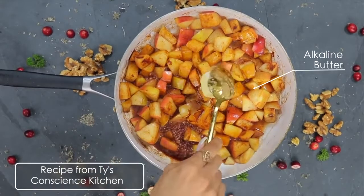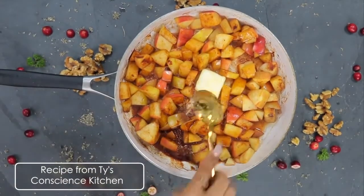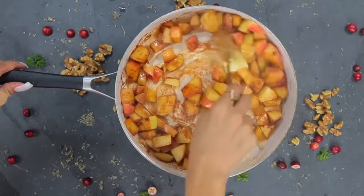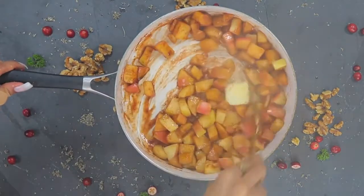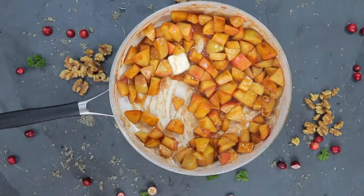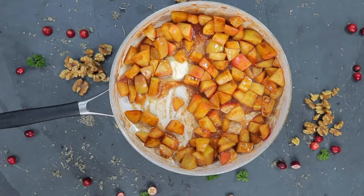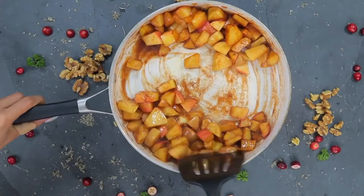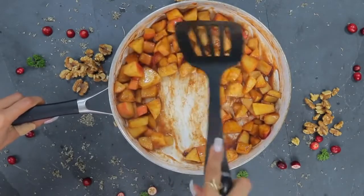I then add my alkaline butter. I got this alkaline butter recipe from Thai's Conscious Kitchen—he has so many alkaline recipes, so you can go check him out and get the recipe. I like to add the butter last: I sit it into the pan, turn the heat off, and allow the apples to soak up and incorporate the butter and get all nice and caramelized and juicy.